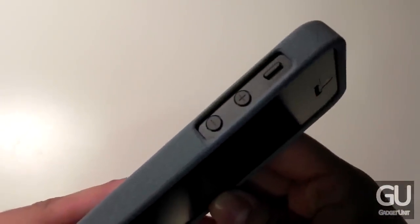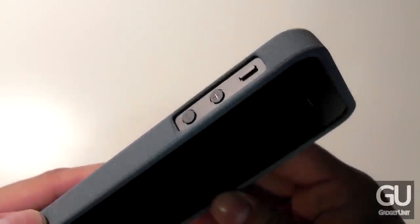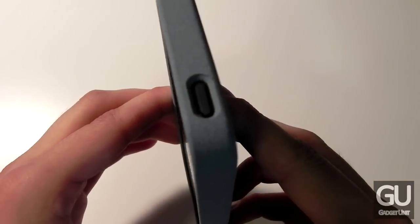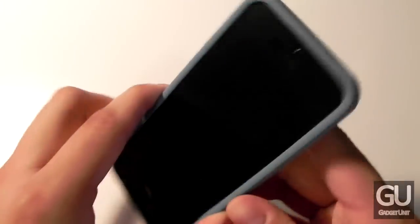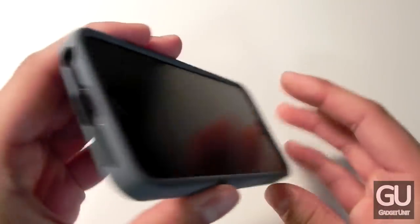Going over the ports and openings: along the left side we do have a large cutout for our two volume buttons and our silent switch. Along the top you have a cutout for your power button. It is a bit recessed so it does feel a little bit different to actually press than without this case at all.